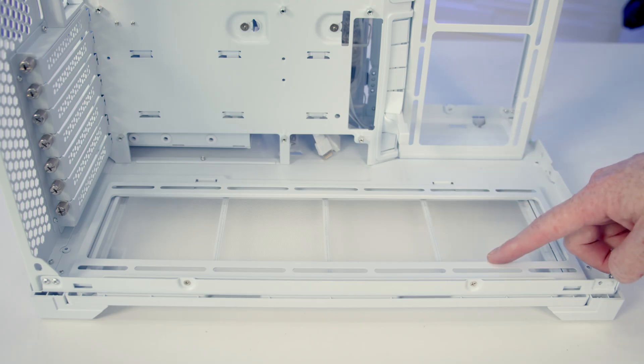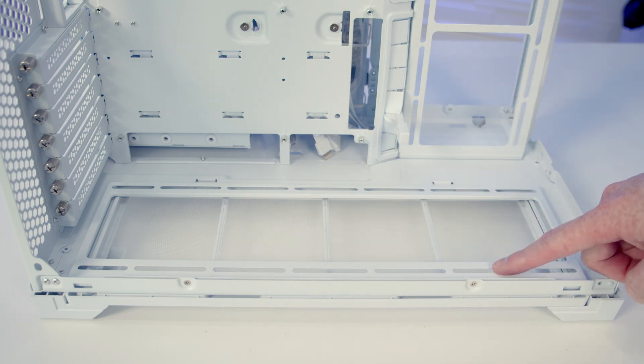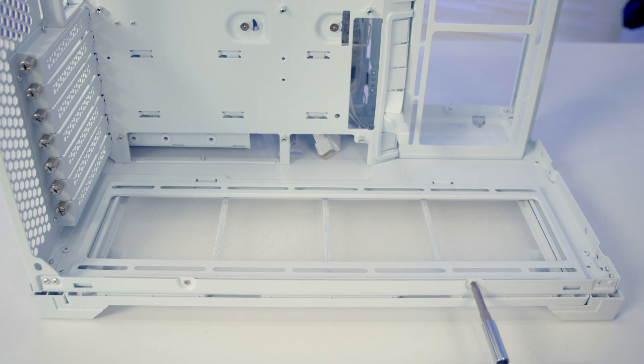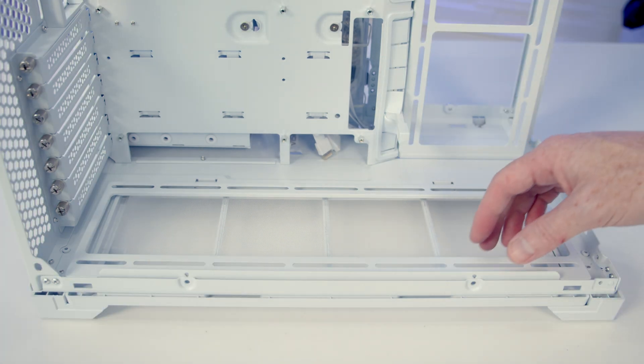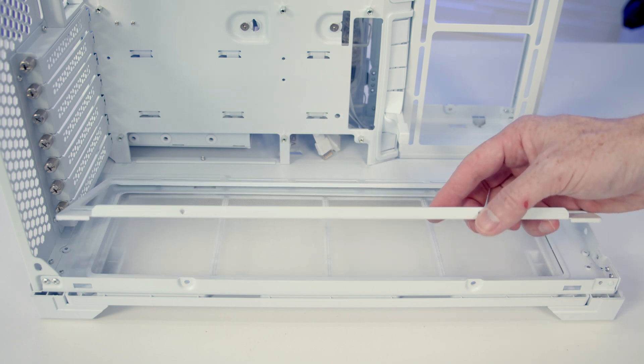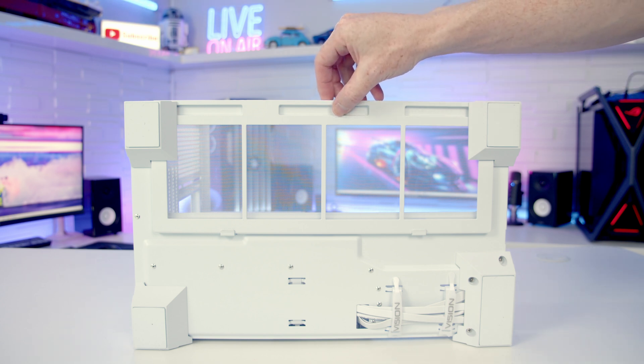In terms of other fan and radiator mounting options, on the bottom of the case we can fit up to three 120mm fans or up to a 360mm radiator, mounted on a removable bracket. It's held on with two screws at the front, and once the screws are removed you can tilt the bracket up and lift it out. On the bottom of the case we've also got a full-length dust filter which you can simply lift out from the side for cleaning.